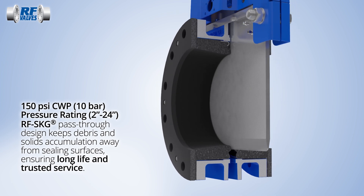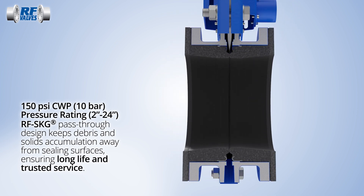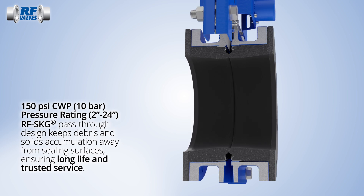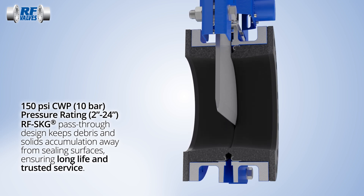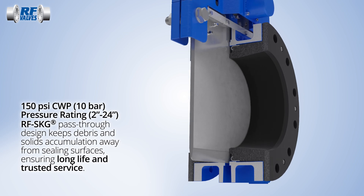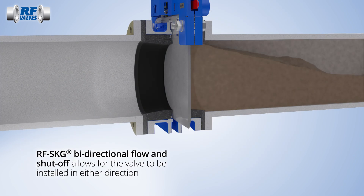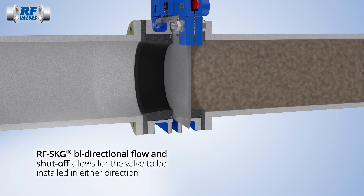The knife gate closes by sliding through two elastomer sleeves, which compress against each other when the gate is fully open. The RF SKG provides bi-directional shutoff with zero downstream leakage, regardless of flow direction.